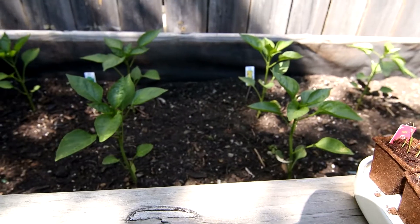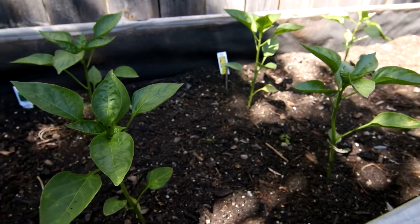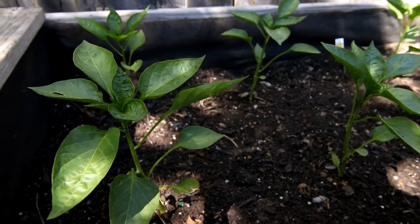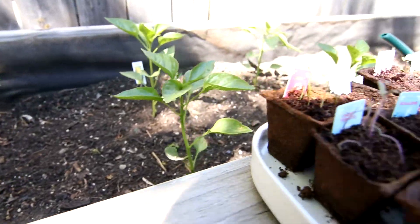These are different types of peppers, so pretty soon in a couple of weeks we'll have some flowers and then bell peppers starting to grow that we'll be able to eat in our fresh salads and recipes that we cook at home.